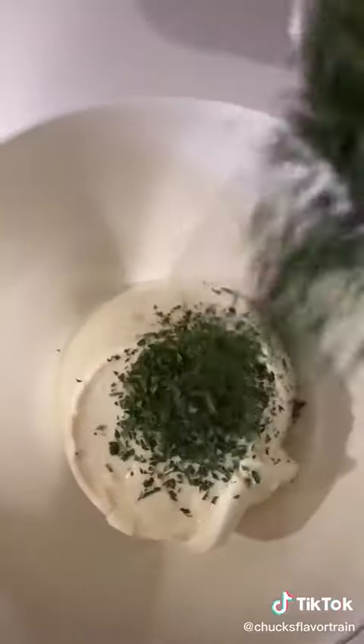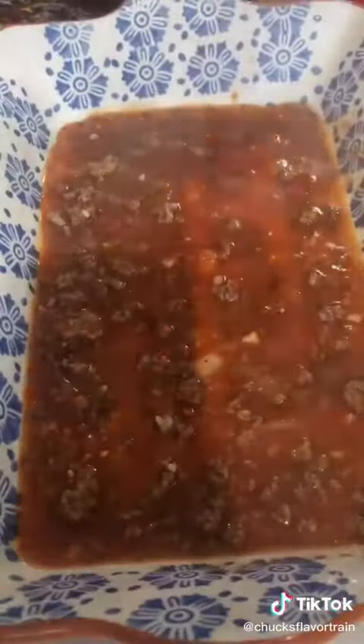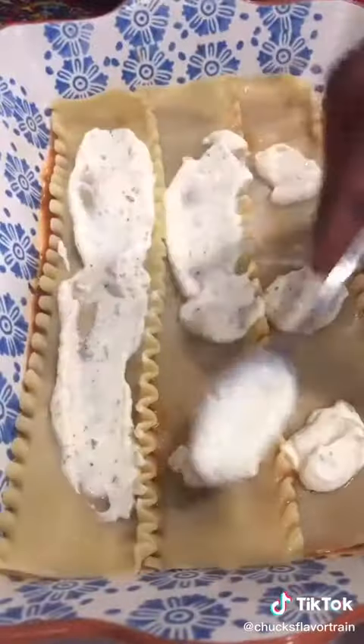Some dried basil. Let's get our noodles boiling while the pasta sauce simmers. Ricotta cheese, a little bit of dried parsley — we're gonna make a ricotta sauce for our lasagna. This is how it's layered.